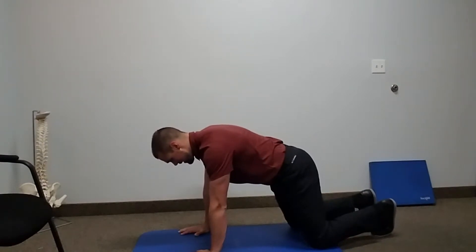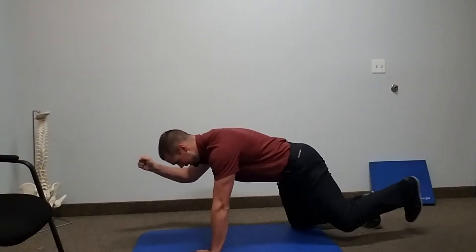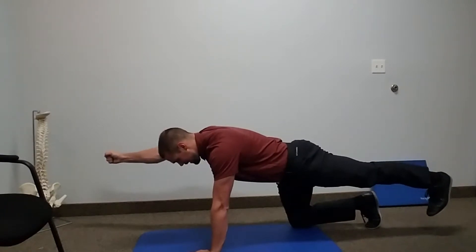A little tension in the front. We're going to punch forward, we're going to kick our heel back. This is our starting position.